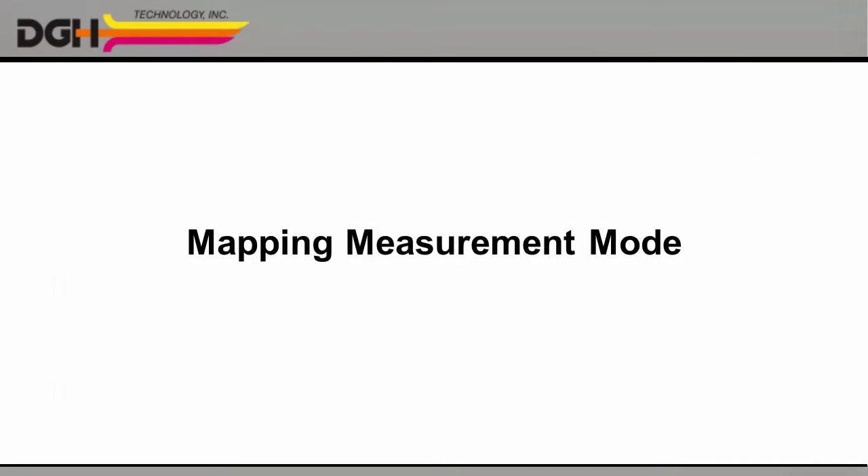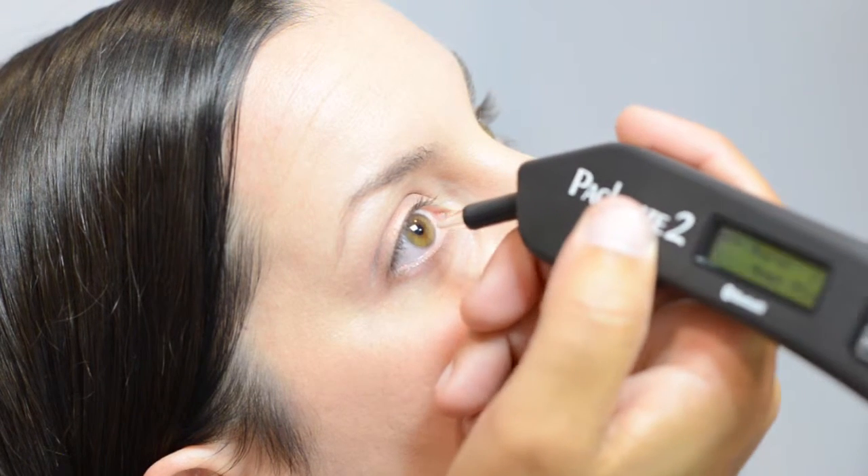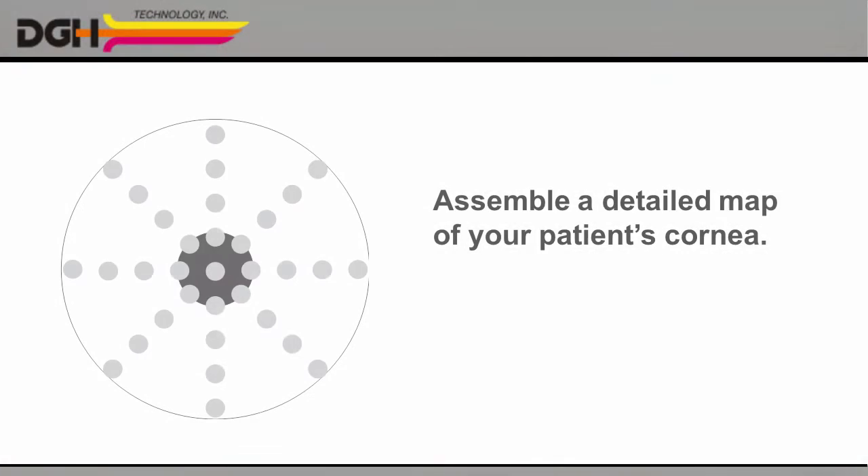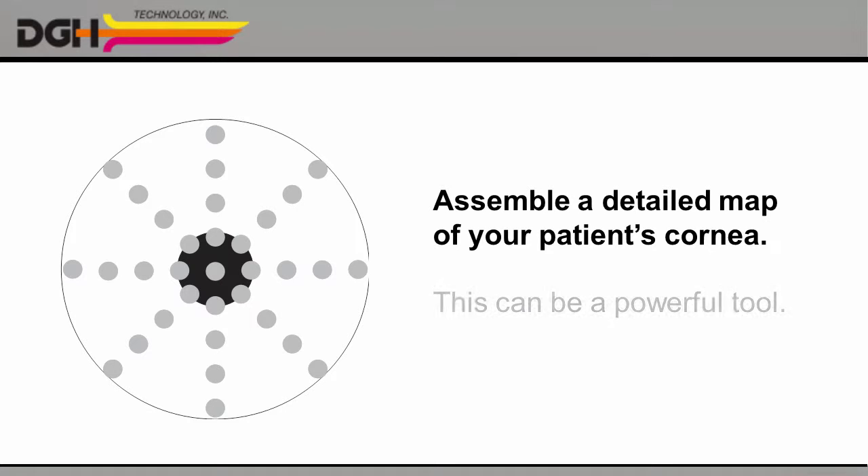The mapping measurement mode is useful for LRIs and other procedures where a detailed profile of the cornea is required. In this mode, you can take measurements one at a time, each in a different location, and assemble a complete map of your patient's cornea. If you need that level of detail, this can be an invaluable tool.